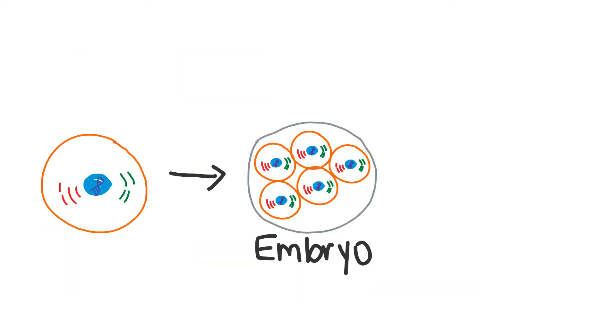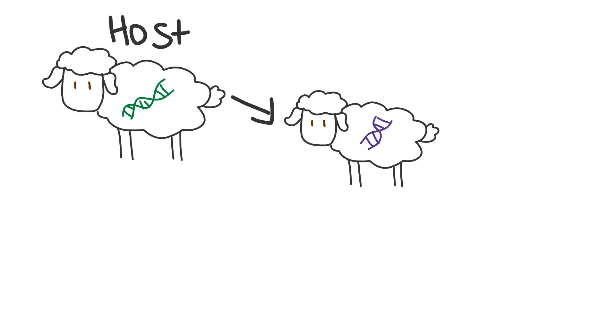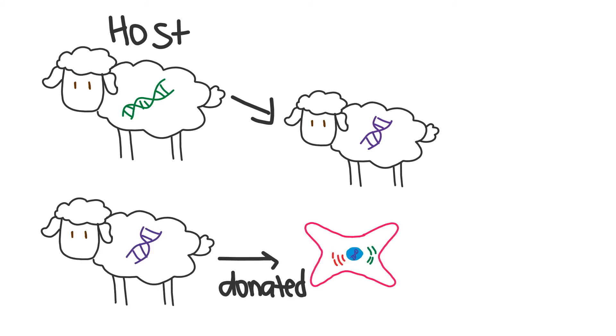After the new egg cell is formed, cell division occurs and develops into an early stage embryo. This embryo is implanted into the uterus of a female host, where it continues to develop until birth. In Dolly the sheep's case, the embryo was implanted into another female sheep. Ultimately, the female host gives birth to an animal with the exact same genetic makeup as the animal who donated the skin cell. This young animal is referred to as a clone.